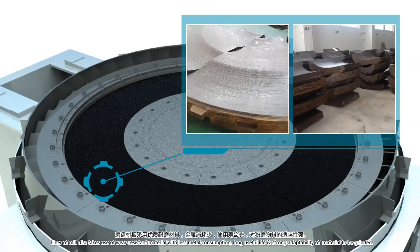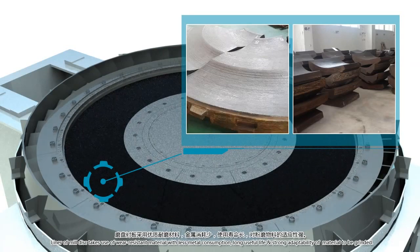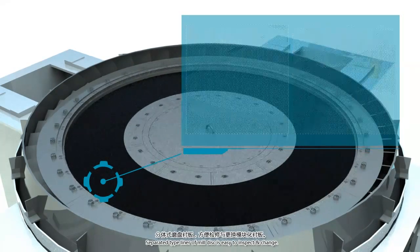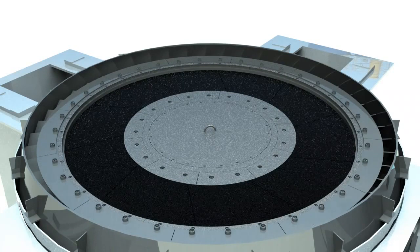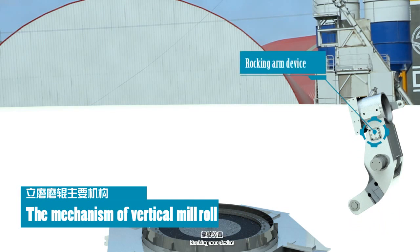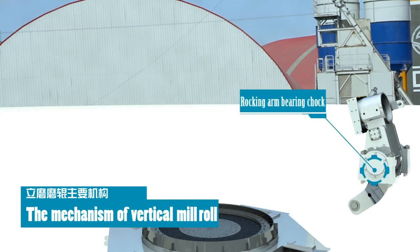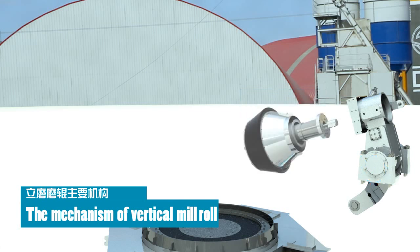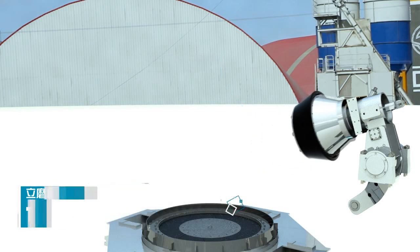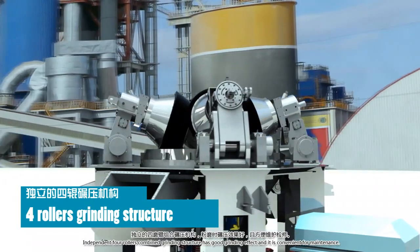The liner of the mill disk uses wear-resistant material with less metal consumption, long useful life, and strong adaptability of material to be ground. The separated type of liner of the mill disk is easy to inspect and change. The locking arm device and independent four-roller combined grinding structure has good grinding effect and is convenient for maintenance.